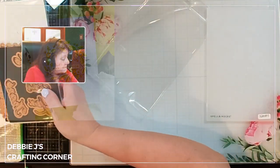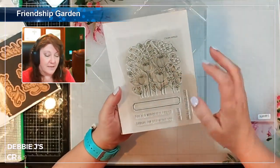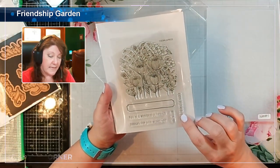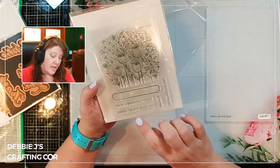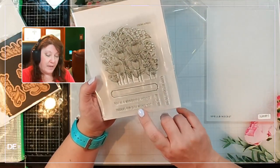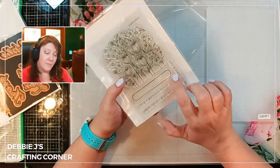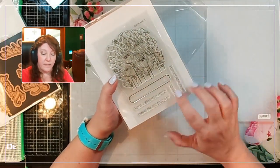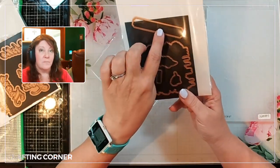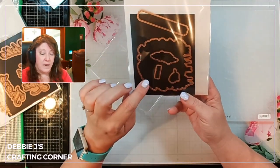Then we have the Clear Stamp and Die of the Month, which has another really pretty floral design. We've got some pretty sentiments, and then we've got some dies that go along with it. The sentiments are: you are a wonderful friend, thanks for being you, hello you, and happy birthday to you. We also have a nice little frame that'll go around the bigger ones, a smaller die, a die to go around that frame, plus one to go around our main image of the flowers.